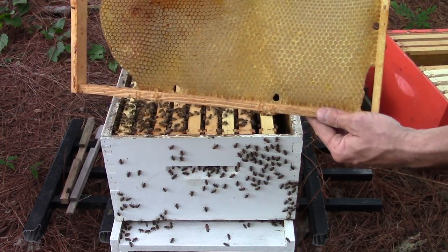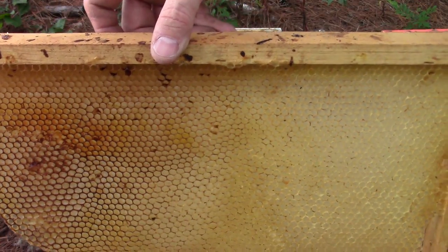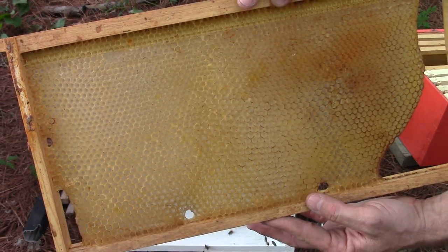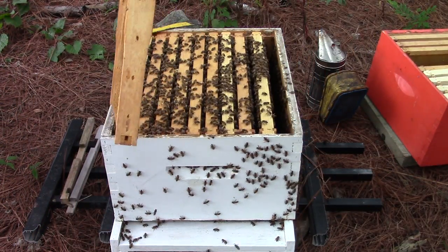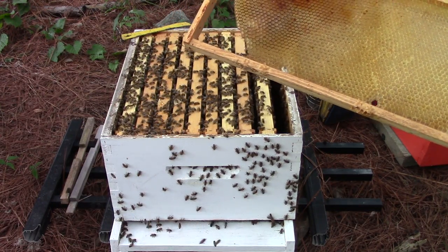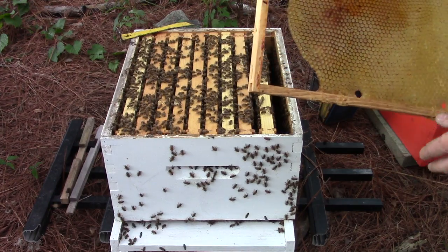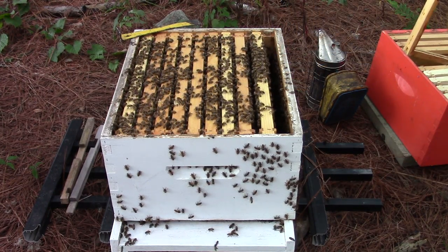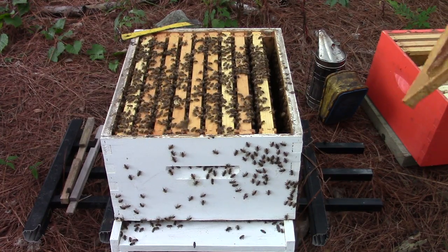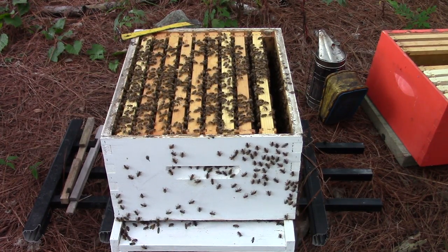I've got some other drawn-out comb on plastic foundation. This right here is drone brood — I don't know if you can tell that on the camera — but the bigger cells are for drones. What I'll do is put this drone cell frame on the outside edges of the bottom box and hopefully just fill it full of nectar, being that I don't need any drones now because it's kind of late in the summer, early fall. They'll probably just fill it full of honey, so that's the only reason I'm using it right now.